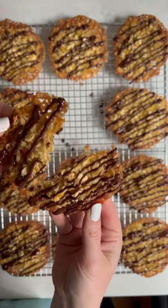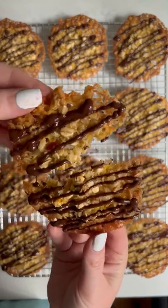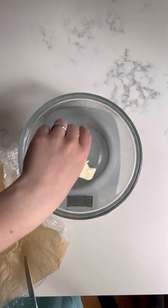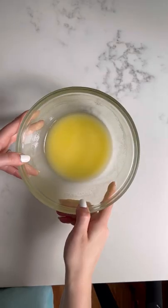Today we're making one of our favorites, these easy and delicious hawa goinskaya, or oat cookies. We start off with 70 grams of butter, which we melt in the microwave, and then allow to cool for about five minutes.